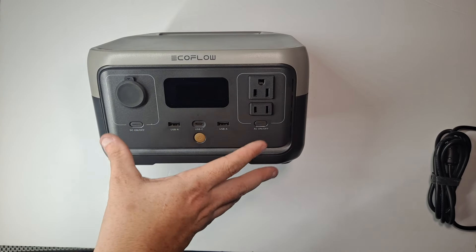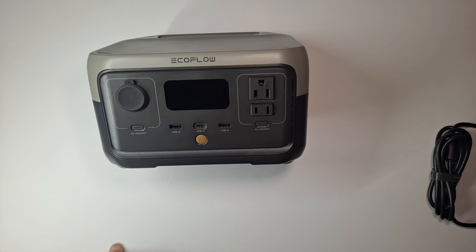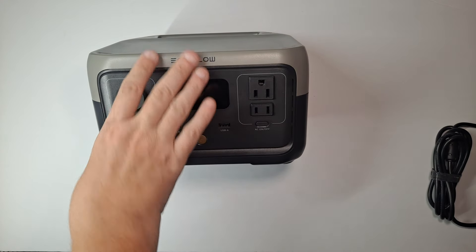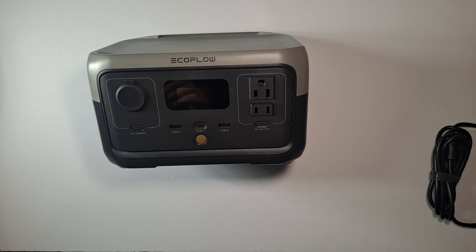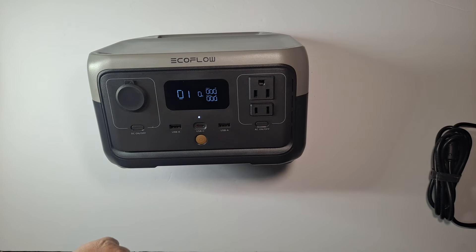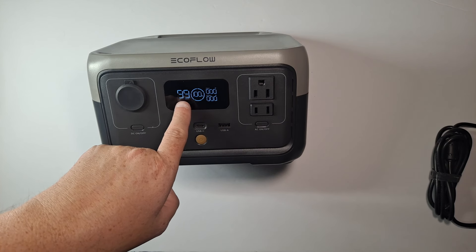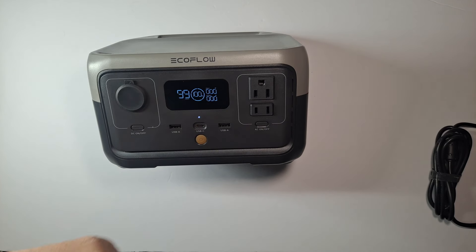Now I know it looks like I'm struggling to move this around. The desk underneath this piece of foam board is glass, and this weighs 7.7 pounds, so I've got to be careful that I don't break something. I'm going to turn this on by pressing the button. It shows it's fully charged — 99 hours available, 100% charge, no input, no output.